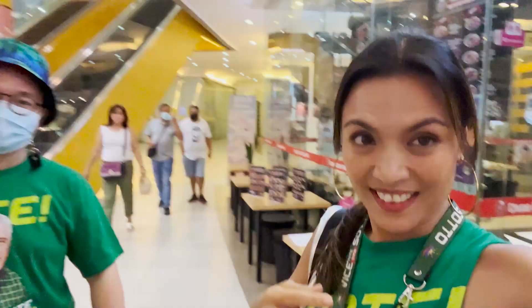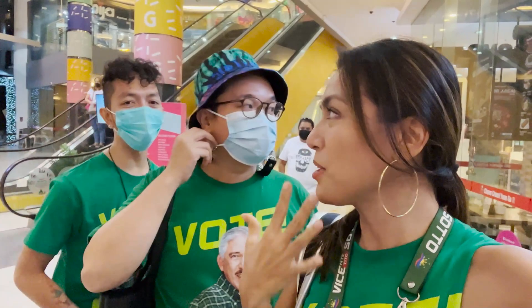Hi guys! We're done with Zumba. How does my makeup look? Is it still fresh? You look beautiful! I wasn't vlogging my makeup earlier, but this was my Zumba makeup. Now I've lost my blush on — no more blush on — but it's still okay.